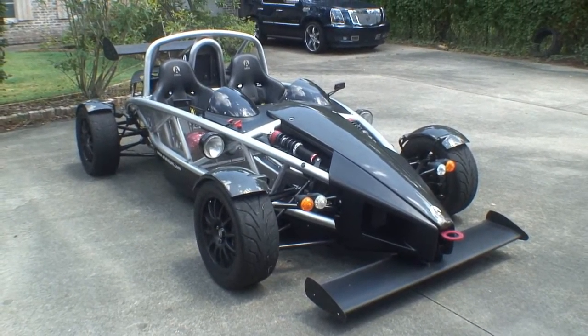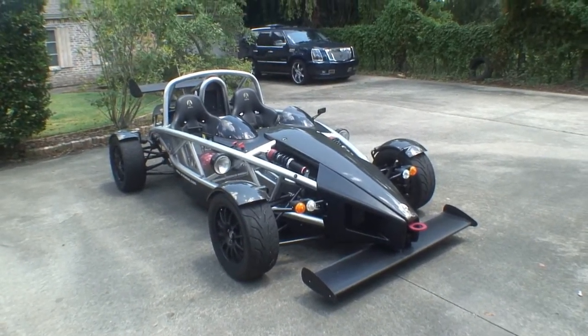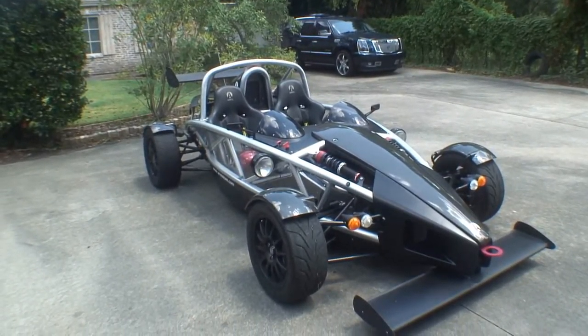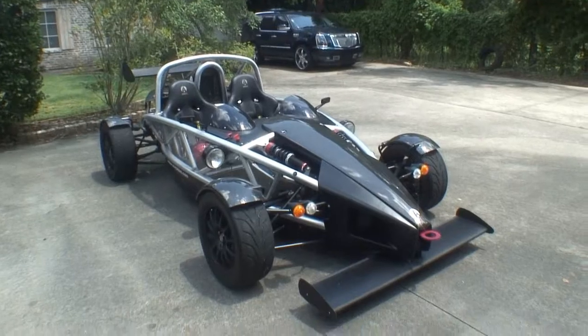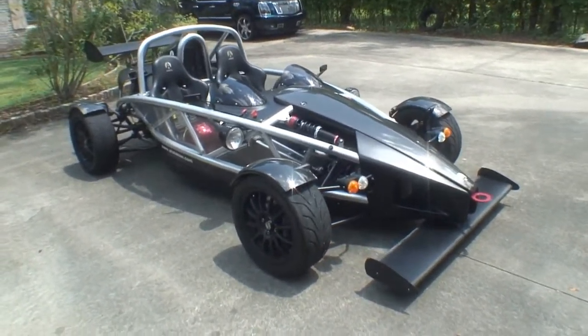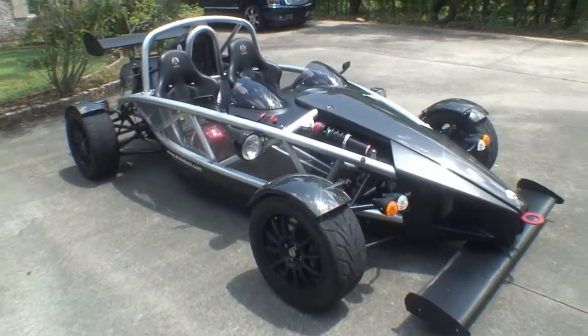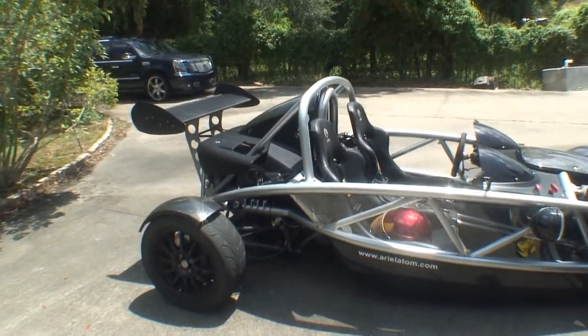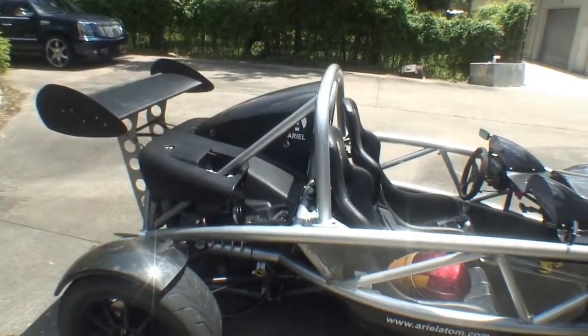Well, it's made by a company called Ariel, and the model is Atom. They've been around for nearly a decade now making these. They're made in London and they've been through a few different iterations. This is called an Atom II. This was imported by Brammo back in 2006. It's powered by a GM Ecotech, which is the same motor that used to power the Sunfires and the Sunbirds and whatnot. It's got a supercharger on it made by a company called Harup, makes right at 300 horsepower at the wheel.